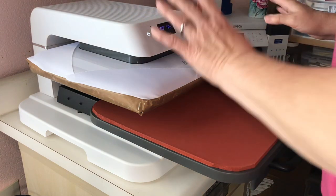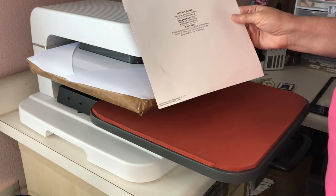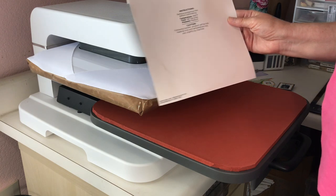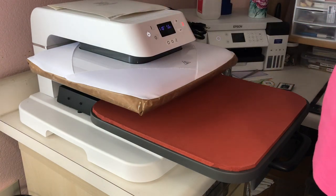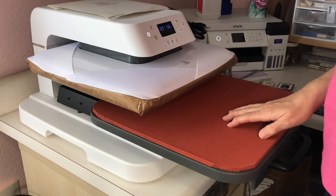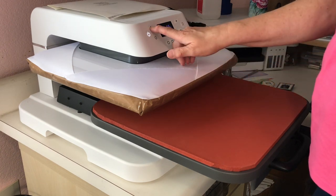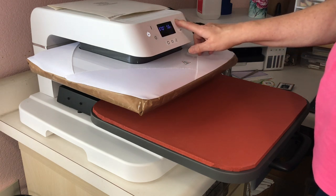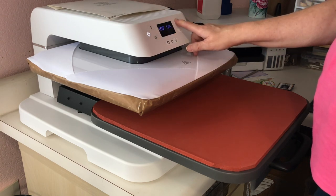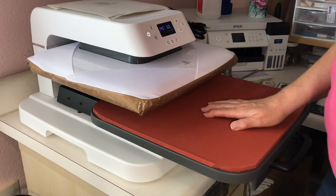The directions from Hobby Lobby say a temperature of 392 degrees for 190 seconds. That 190 seconds seemed really excessive to me, so I went on to the Jennifer Maker Sublimation Facebook group and asked the question. A lot of people suggested 400 degrees for 60 seconds, so that's what I'm going to go ahead and do. I'll set my temperature for 400 degrees and my time for 60 seconds, then let this heat up and I'll be back in a moment.